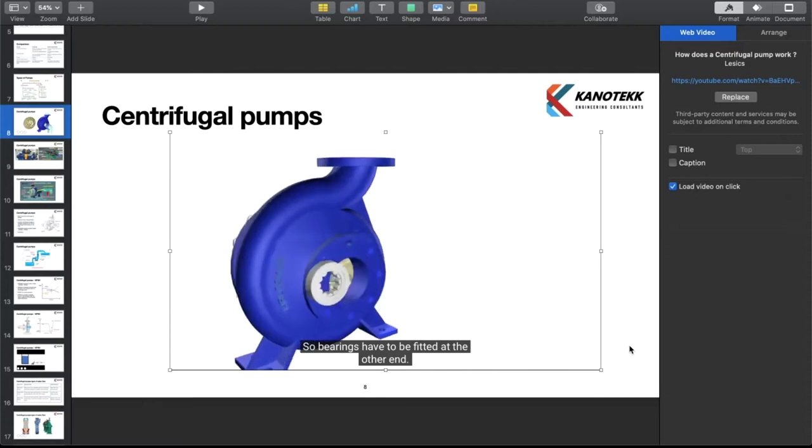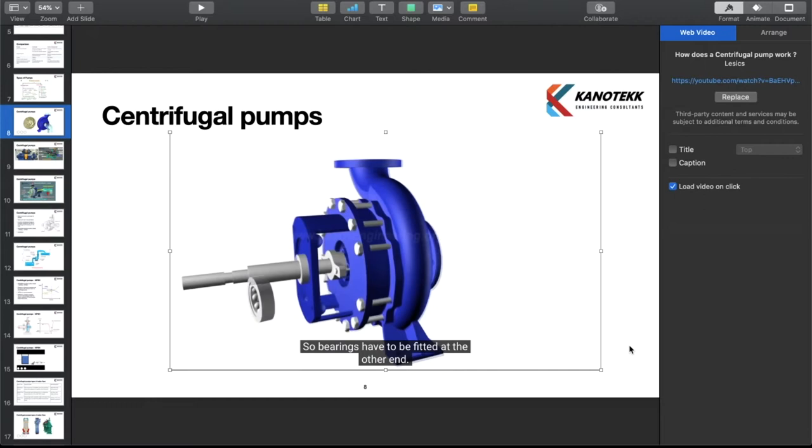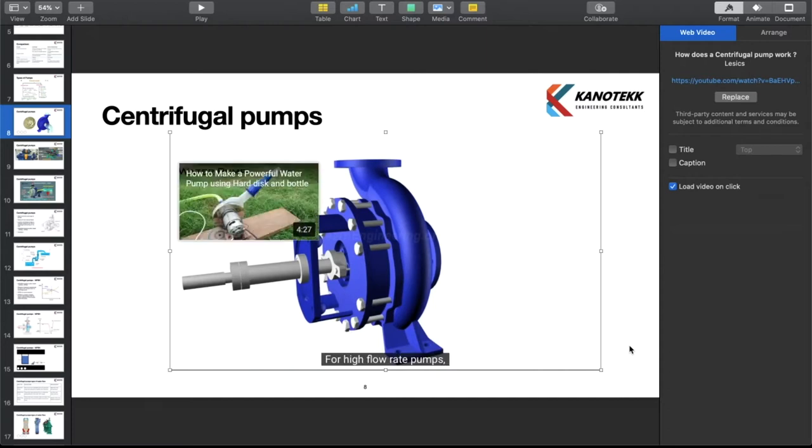So bearings have to be fitted at the other end, which means the impeller is mounted like a cantilever. For high flow rate pumps, a bearing housing with cooling oil is necessary for improving the life of bearings.